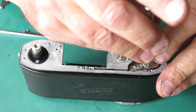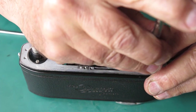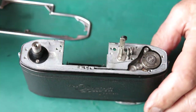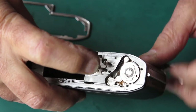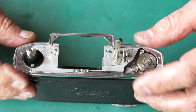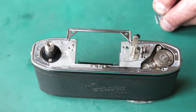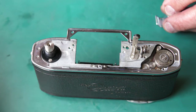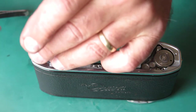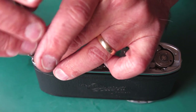These two screws up here I can tighten now that we've got everything in position. Check the film advance again — that action is nice and smooth. That's good. This chrome plate goes on the top.